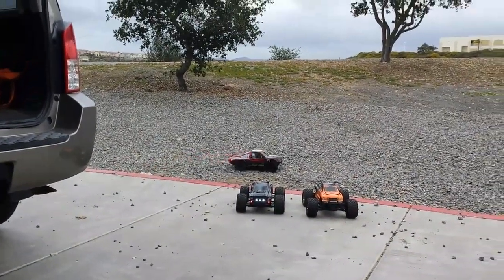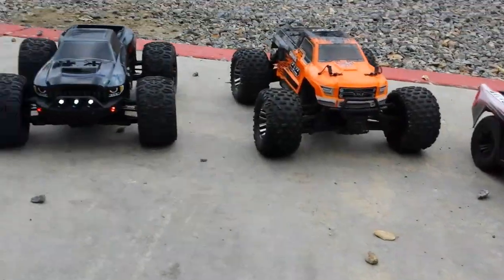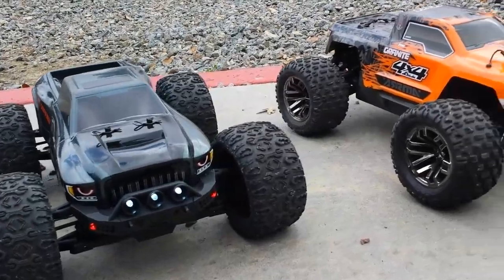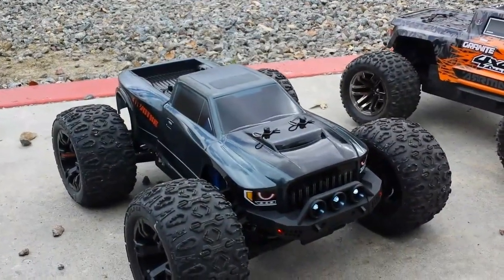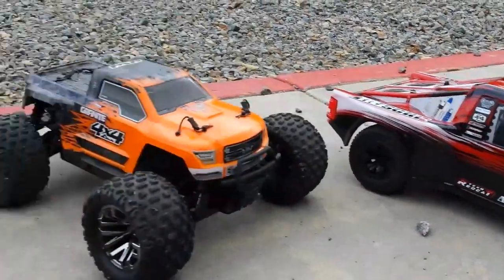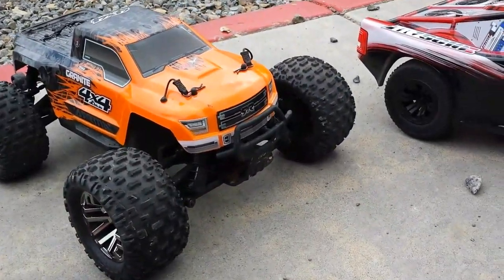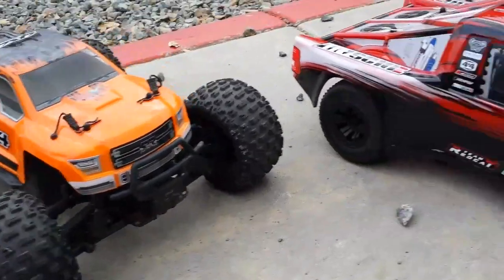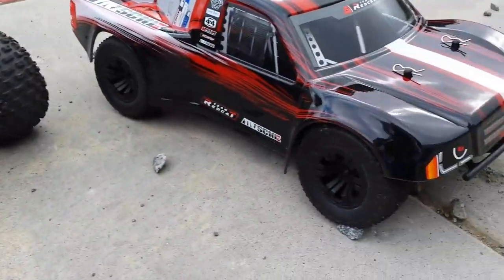That rock just nailed me right in the leg! Anyway, thanks for watching - I'm going to sit out here and bring you guys more videos. I really appreciate all you guys watching and supporting the channel, Tom Track style. Here's a quick look at all three cars. A lot of times looks do matter - you want a nice-looking RC that's also tough. I'm definitely a fan of both these brands - Arrma has always been one of my favorites, and Team Redcat has always been one of my favorites too. Thanks for watching, I love you guys, have a great day, happy Sunday, and stay tuned for more videos.